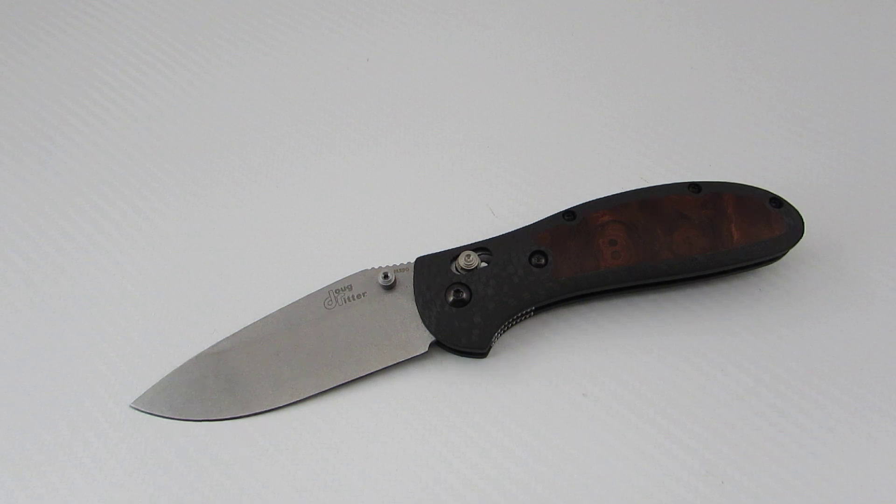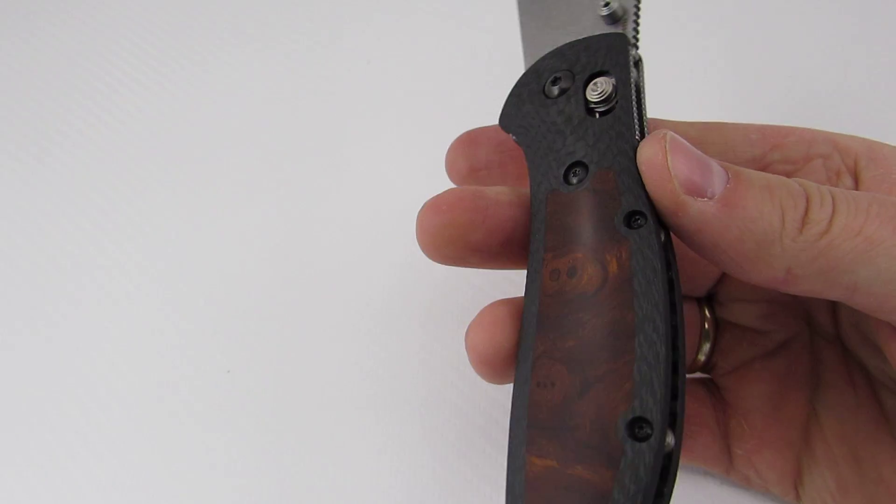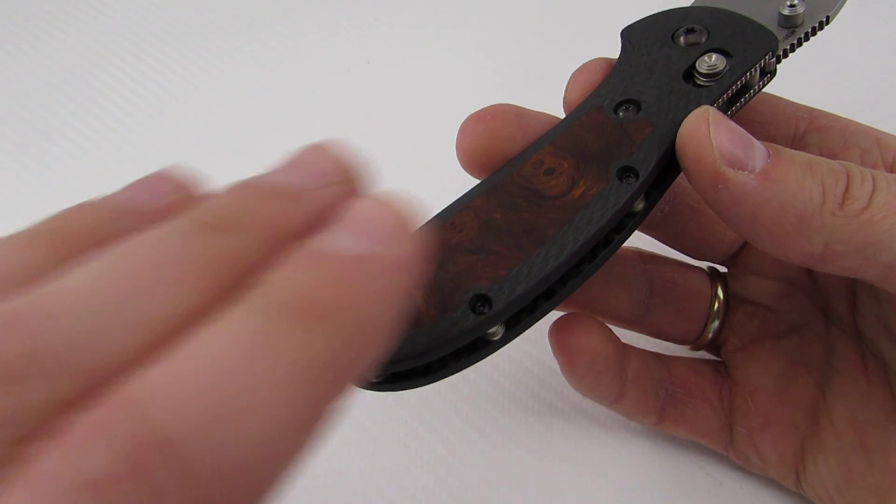Let's talk about value. As most of you know, Benchmade started enforcing their minimum advertised price policy back in December 2013, so essentially all Benchmade prices went up to us as end users. After that they really started jacking up prices on their Gold Class stuff, which some of you may or may not feel is worth it at those prices. To me, this is as nice as any of the Benchmade Gold Class — in fact, I would probably say it's nicer.